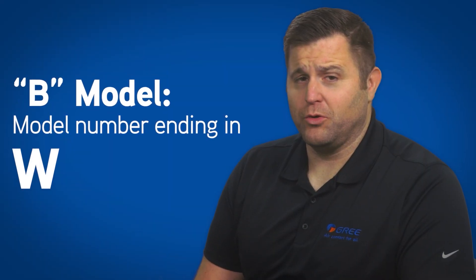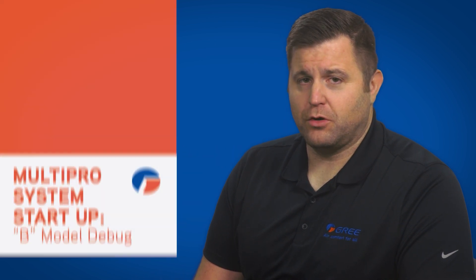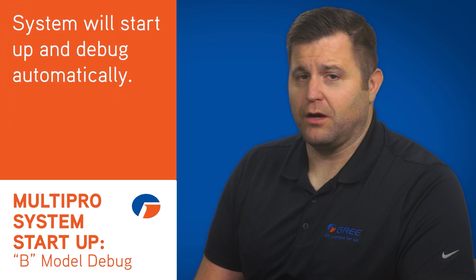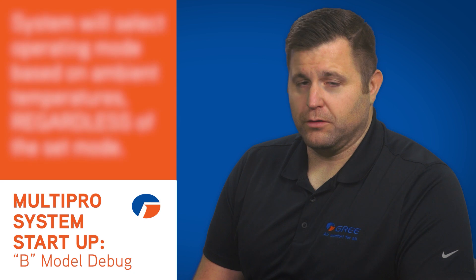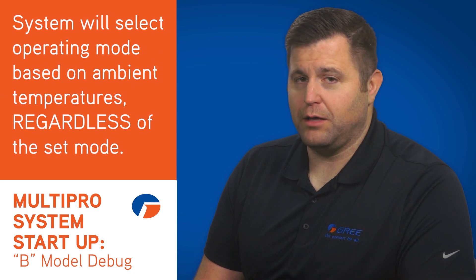If you have an UltraHeat B model, as indicated by the model number ending in WLBTU, you'll perform the following steps. Turn on all indoor units, setting a call for either heating or cooling, and the system will start up and debug automatically. Regardless of the mode you set, the system will now run in heating or cooling based on ambient temperatures.